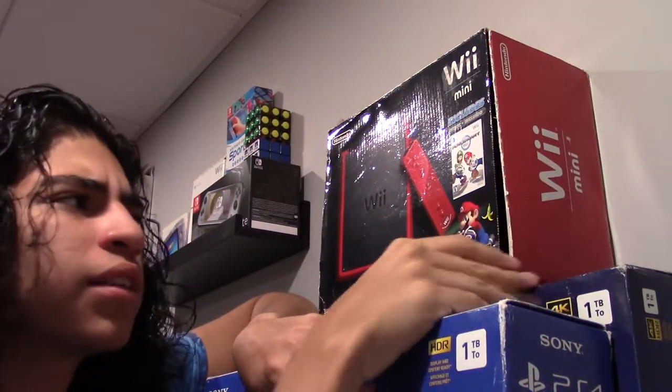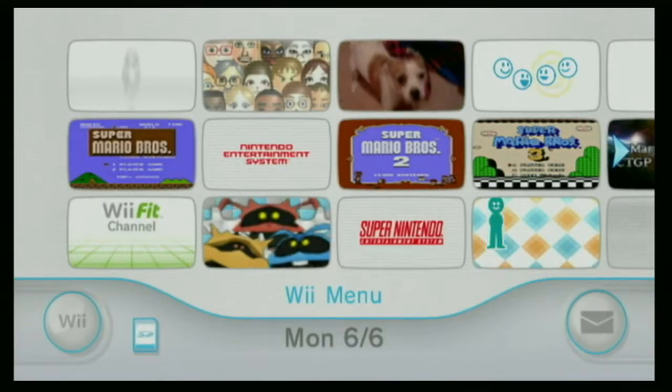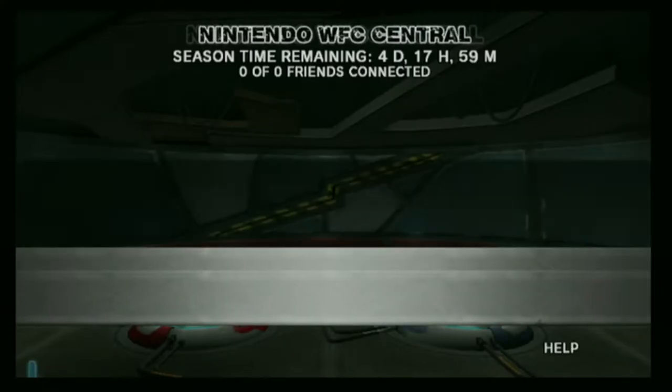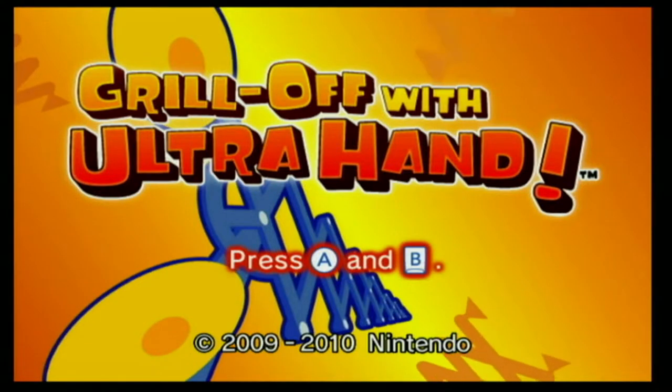The Wii... What's that? I haven't talked about you enough. Man, the Wii was awesome. You can check the weather, the news, play online with friends across the world, voice chat, viewing images, grill off with UltraHand, messages... Wait, go back seven words.